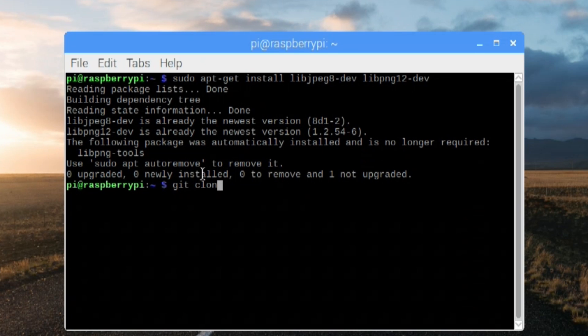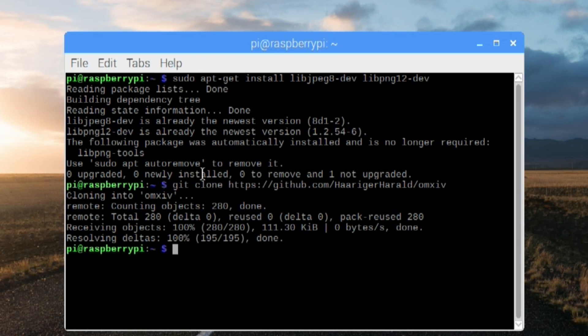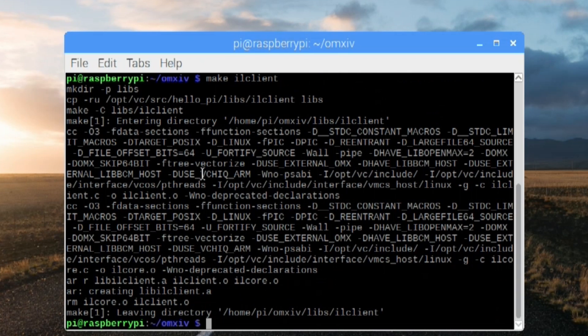Next we have to get the software that will make this all possible. We're going to do git clone with the HTTPS GitHub URL for the harigur repository. It's actually a very small package. We're going to change our directory to omxiv. Next thing we need to do is make il_client, and then do make -j4 to compile using four cores.